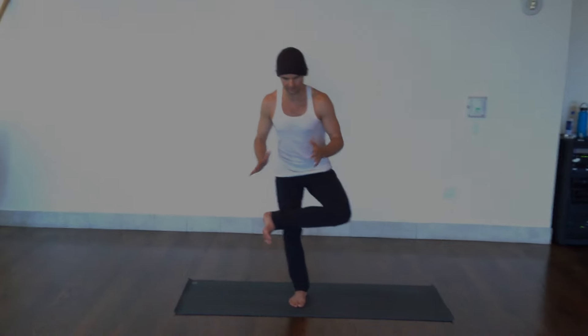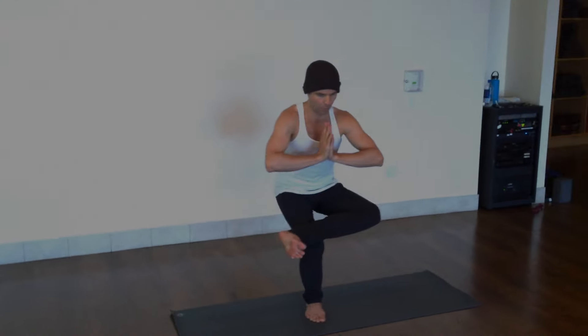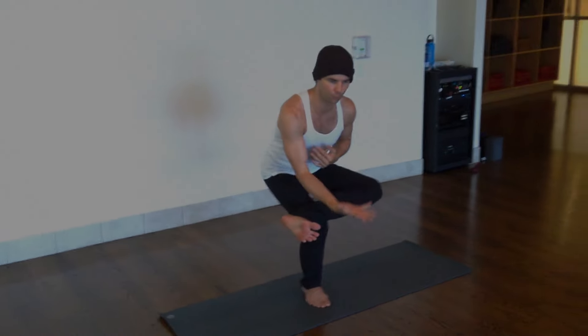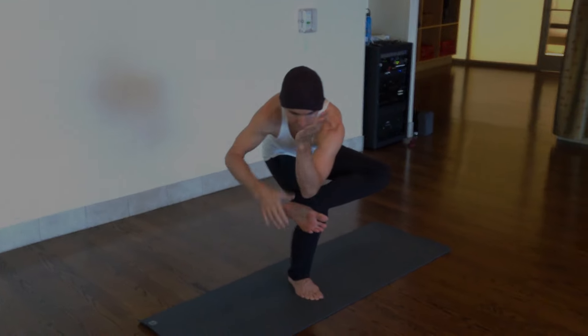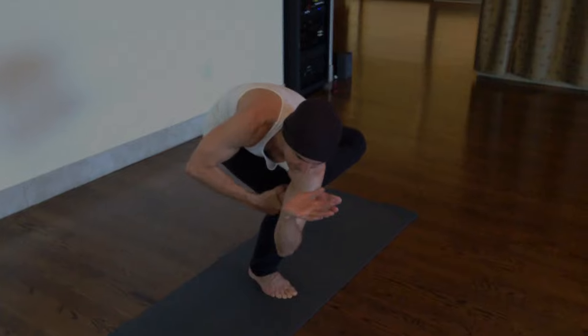The way we set that up is coming into the nesting pigeon, so dropping back into like a one-legged chair. Instead of folding forward and going into the nest or setting up the flying pigeon, you're going to twist towards the foot and try to get that foot way up high on the upper arm.